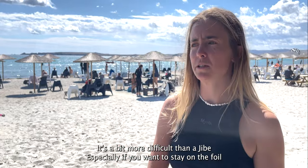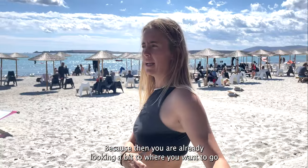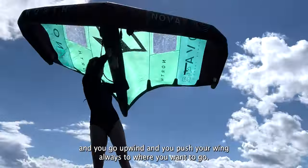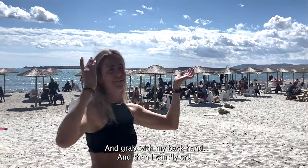Tacking is a bit more difficult than a jibe, especially if you want to stay on the foil. I recommend starting the tack switch, because then you're already looking to where you want to go. You stand switch like this, go upwind, push your wing to where you want to go, switch your hand, keep pushing the wing, grab your back hand, and then you can fly on.